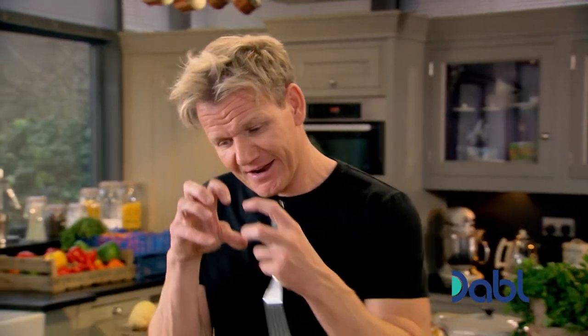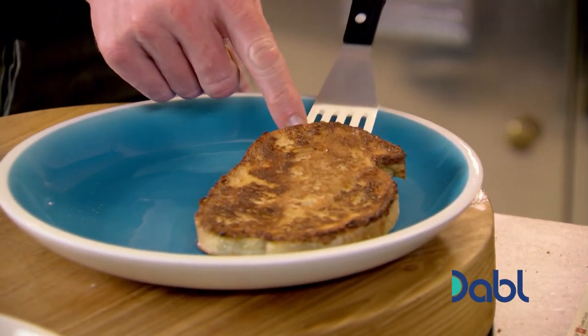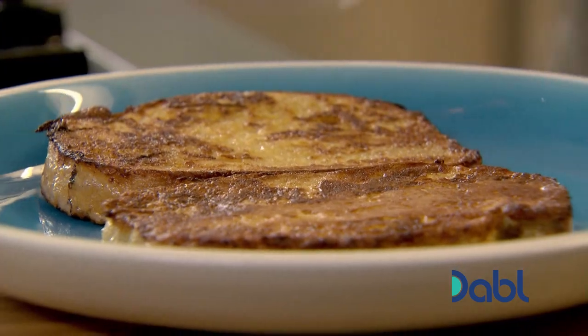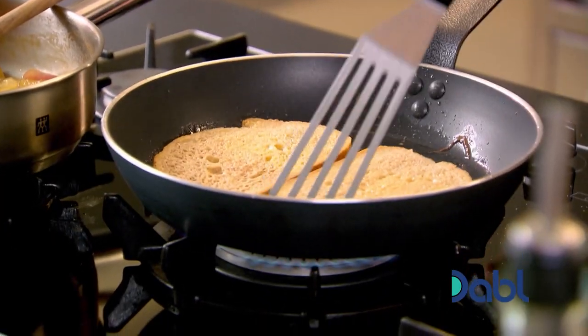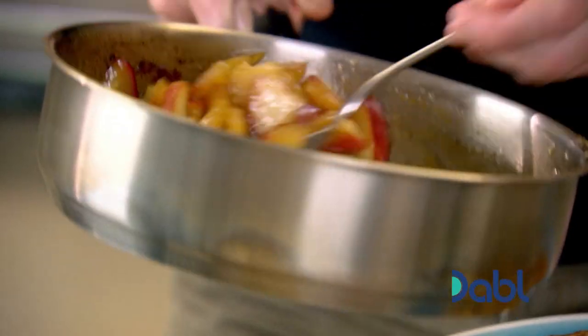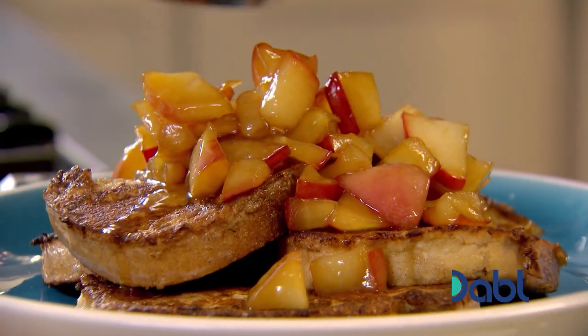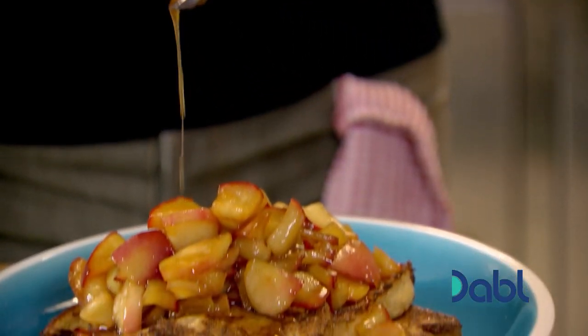That butter gives a nice golden brown colour to the egg. Beautiful — absolutely beautiful. It's quite remarkable, isn't it? A couple of eggs, a splash of milk, some leftover apples, and all of a sudden you've got this stunning breakfast. The apples have all glazed beautifully. Get a nice spoon of that amazing juice and drizzle that over.